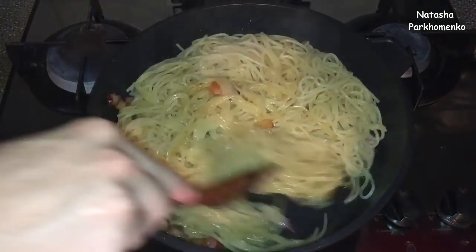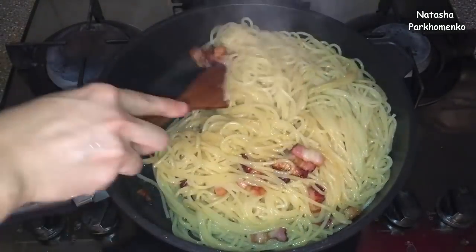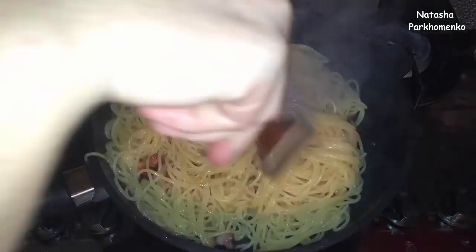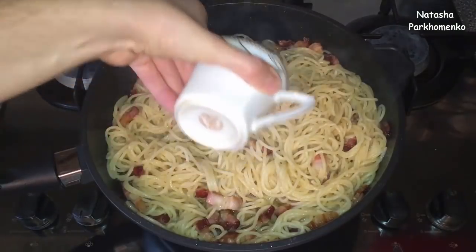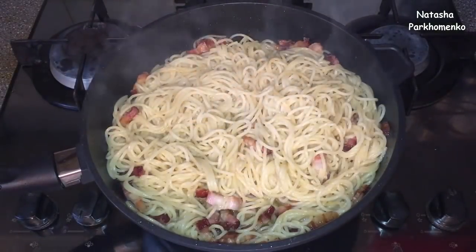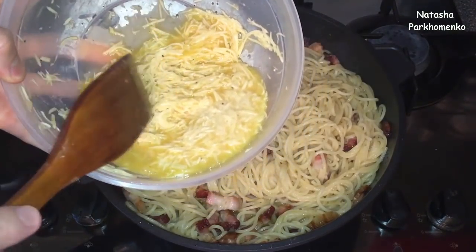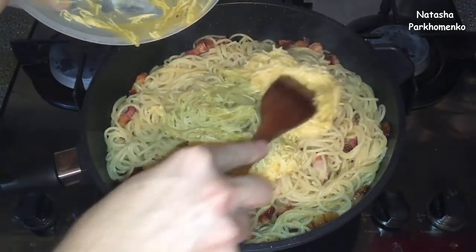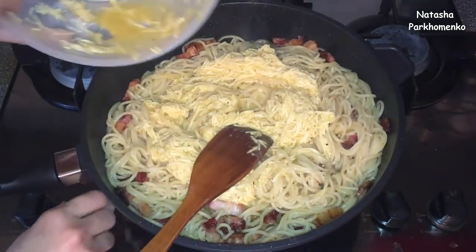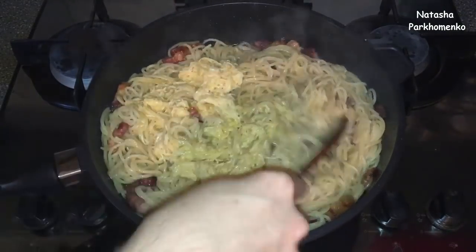It tastes really nice and looks so nice. I mix it all up. Now I add 50 ml of pasta water, which was made while cooking the spaghetti. And now I add a little bit of soy sauce and stir everything together for about 1 minute.